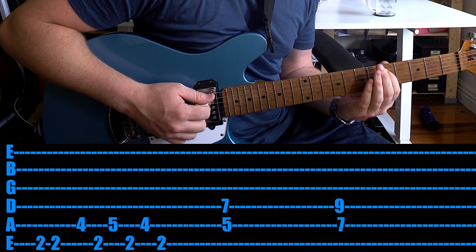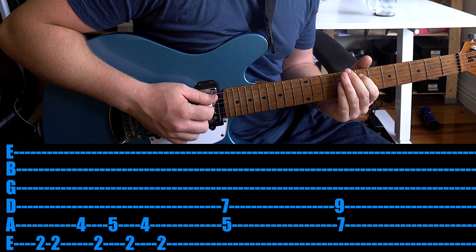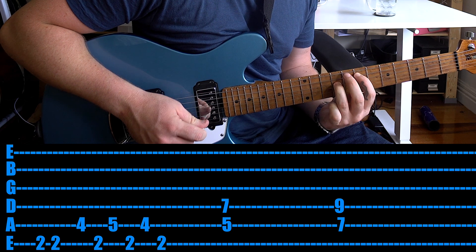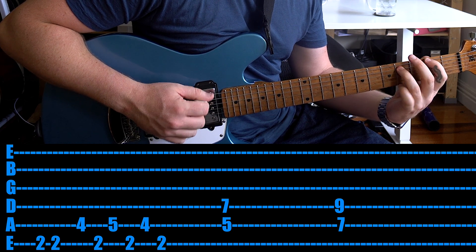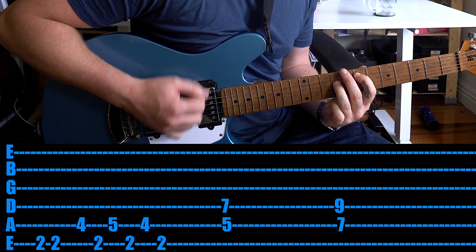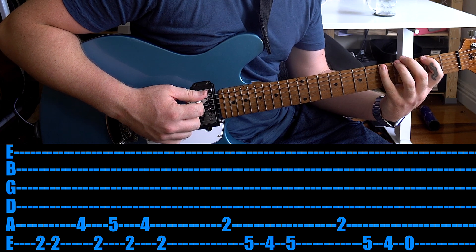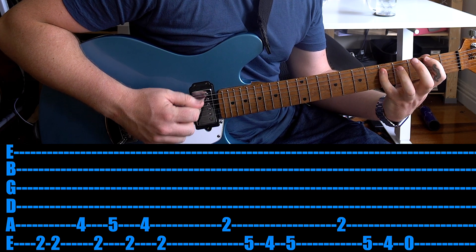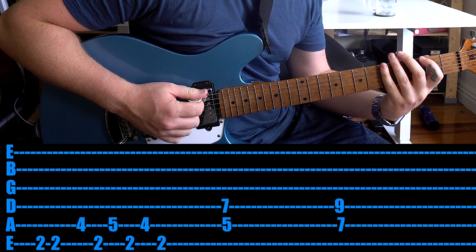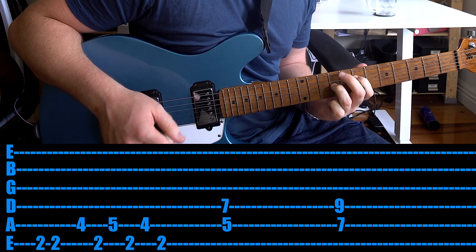Then, even easier, you just jump up to the 5th fret on the A string, then move up to the 7th fret on the A string. And if you want, turn them into power chords. Then there's the muted section. Play that 3 times. Is it tricky? Yes. Is it a great exercise for working on position playing and using your third finger and your pinky? 100% yes. Or if you want you can play it with your first finger — give it a go and tell me how you go.